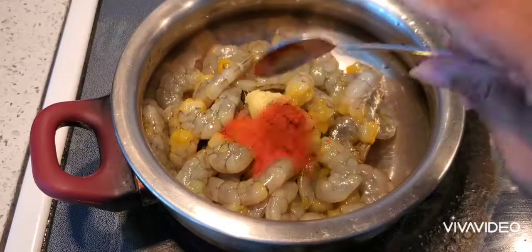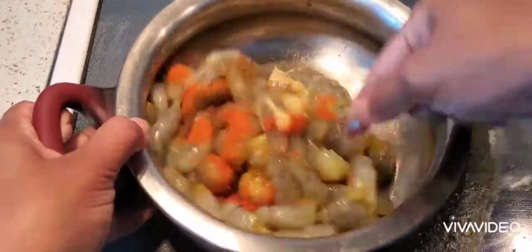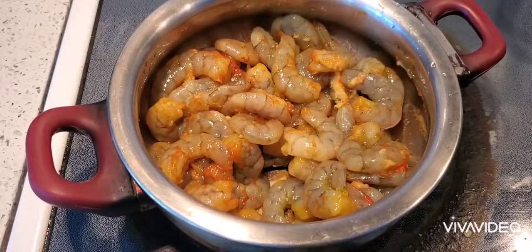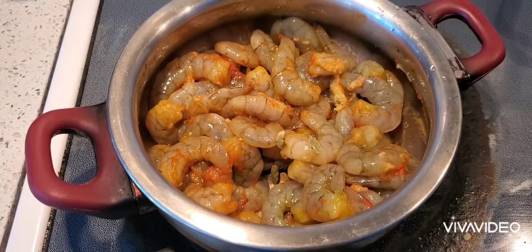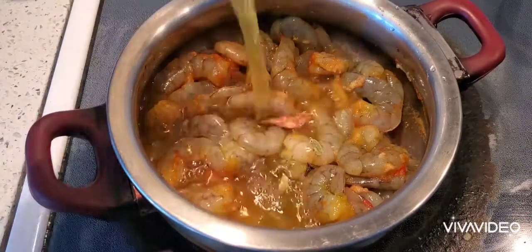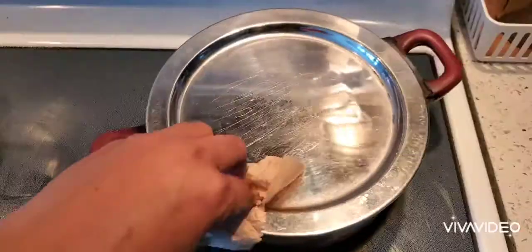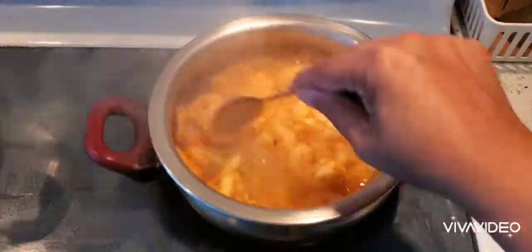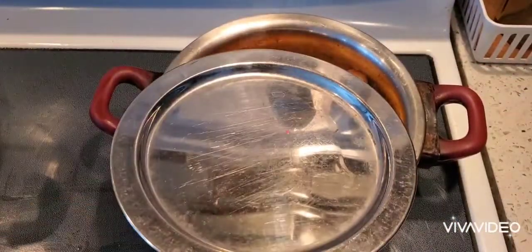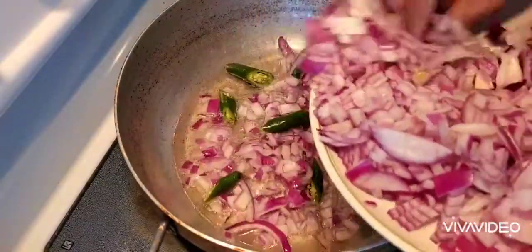1 spoon of alamely. I will add some spices in the bowl. I will add 4 cloves of alamely. I will add 1 half cup of alamely and 1 half cup of alamely. Add 1 tablespoon of alamely and 1 half cup of alamely. Add 2 cups of alamely.